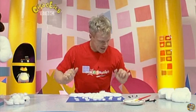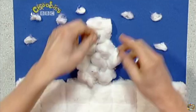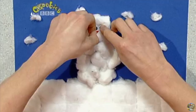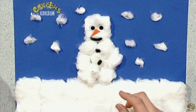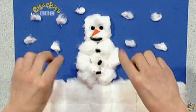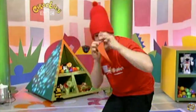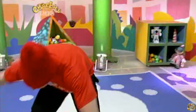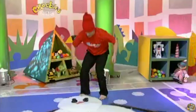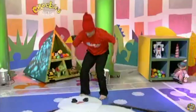The snowman's face — let's have a look. Eyes: one, two. Nose — how about a bit of orange paper for a carrot? Mmm, that looks nice. Smiley mouth. Buttons — of course you need: one, two, three. And twigs for his arms: one, two. There — finished! Small picture, big picture.